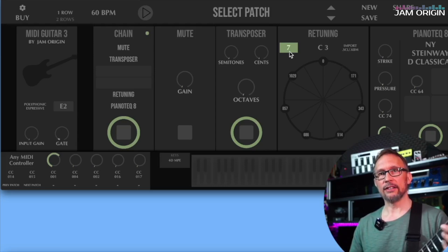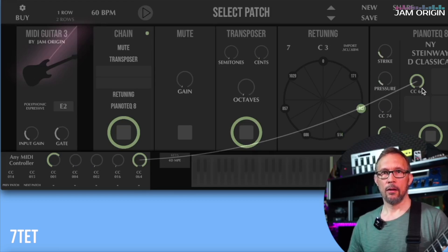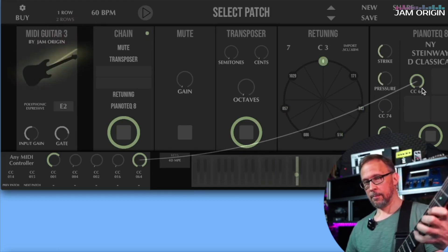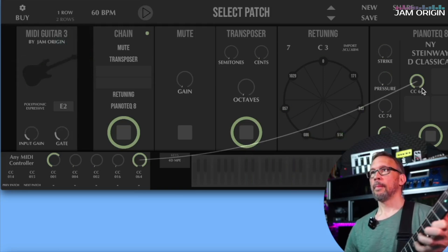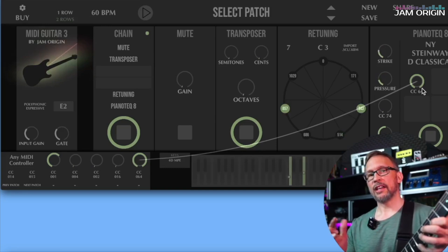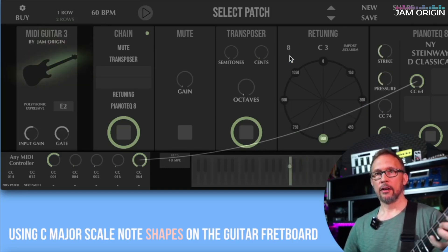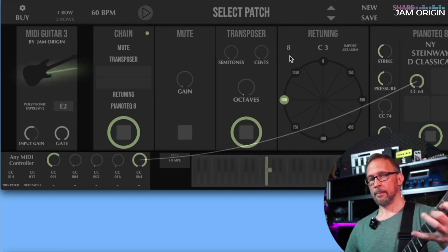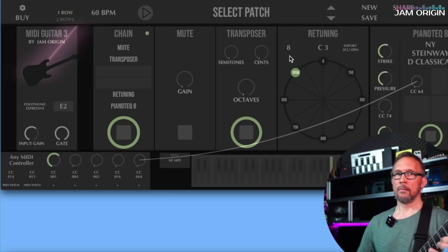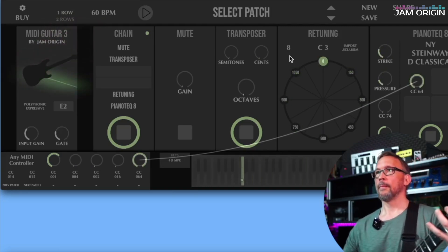Let's hear what an octave divided into seven notes would sound like. Now I'm just playing the C major scale here. Moving up to 8... and then 9.